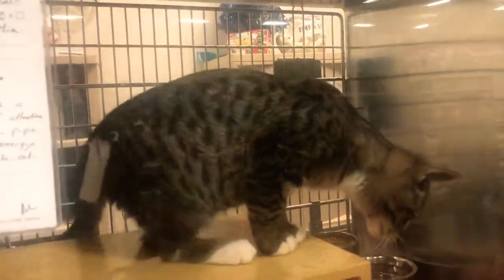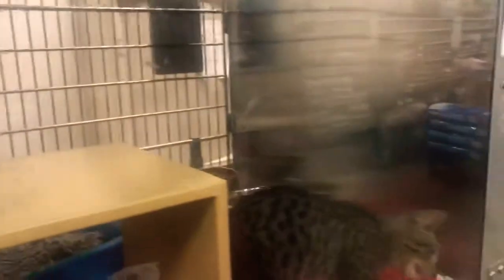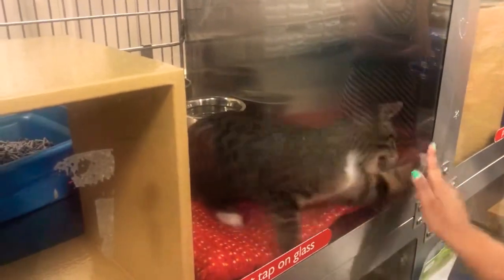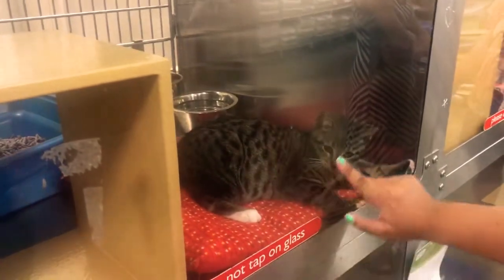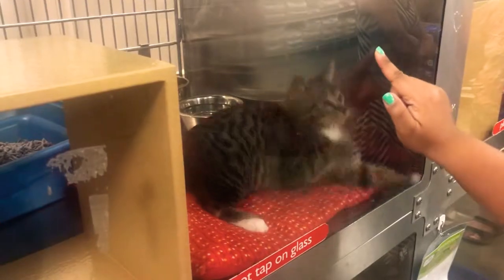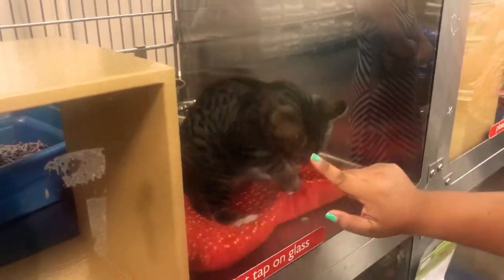What does the cleaning entail? Basically, you scoop the box into a bucket. Unless it's soiled, then you actually change it to another bucket and wash the litter box. We dump every water we got once we fill them.